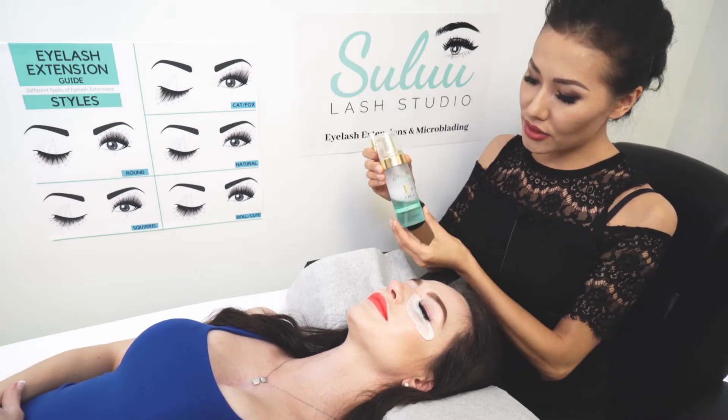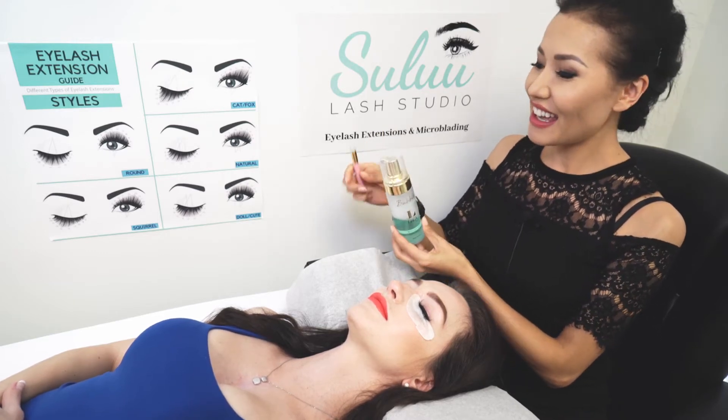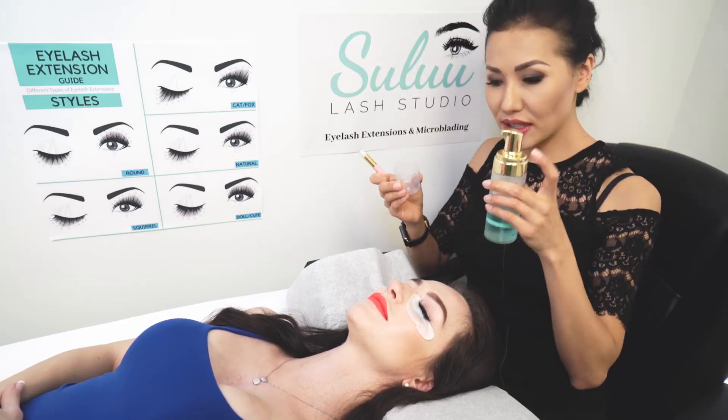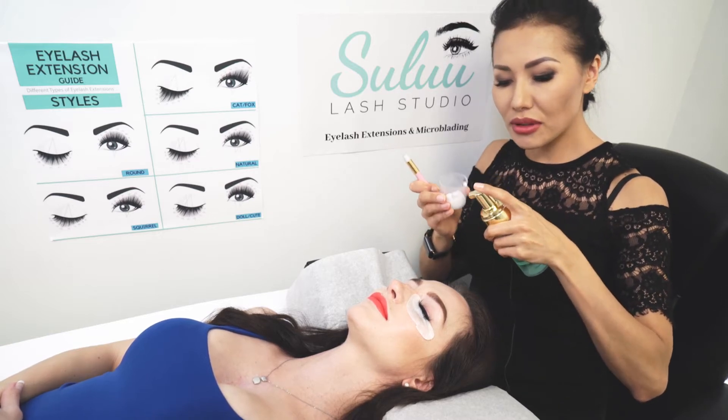I usually use Lash Box Alley — this is not sponsored — and I use a brush. To do so, I put my shampoo inside of the cap of the shampoo. Usually a couple drops should be good.